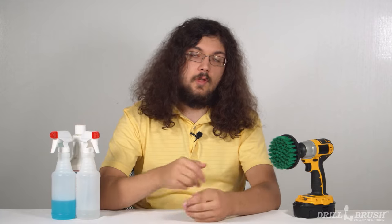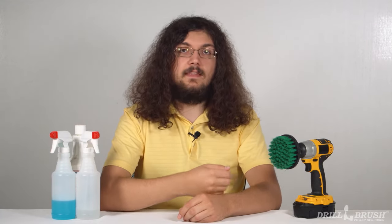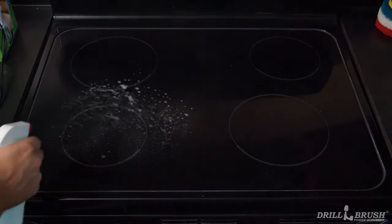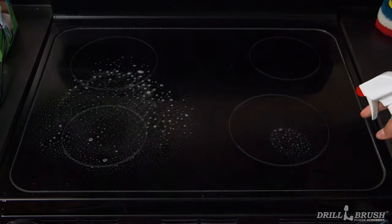One of the most common fears for novice drill brush users is splatter. It makes sense — drills are high power tools that can easily fling cleaning solution everywhere. But with a steady hand and these tips, you'll be cleaning like a drill brush pro. A common cause of splatter is the overuse of liquid soap. With most modern cleaners, a little goes a long way, so you can minimize splatter by going lighter on the cleaning solution.